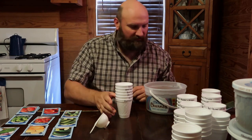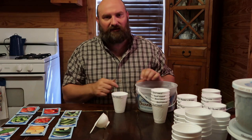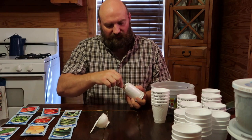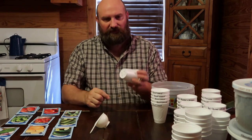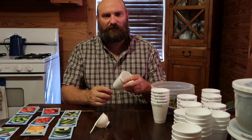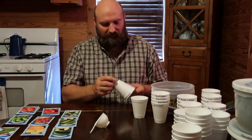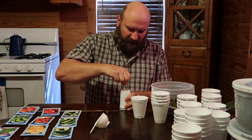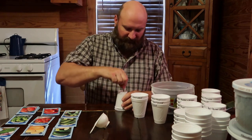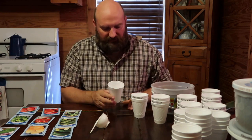The first thing I do is take a 16-penny nail and on the bottom of each cup I put about four holes in them. That lets the water drain out when I water them so it won't hold in the cup. You want to do that on all of them — the 16-penny nail works real good for me.